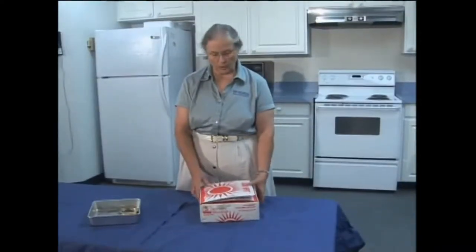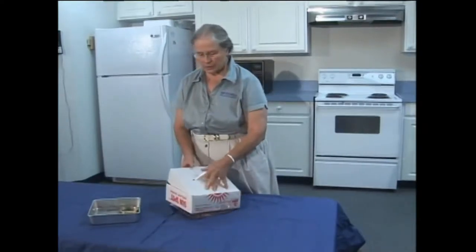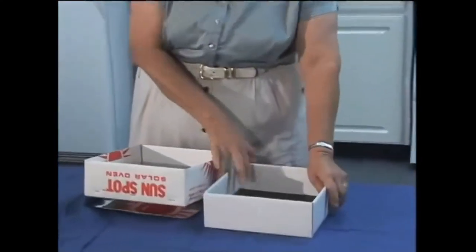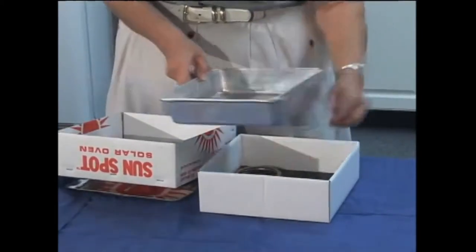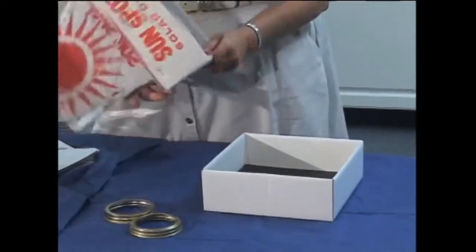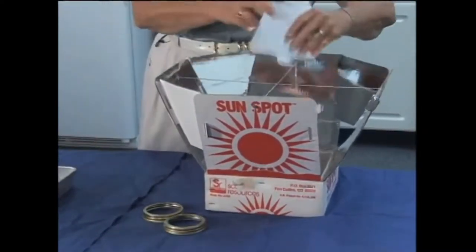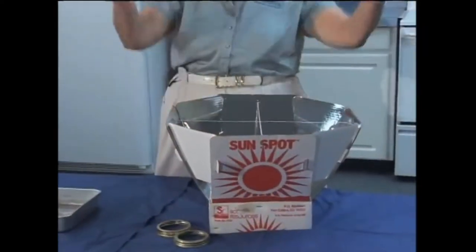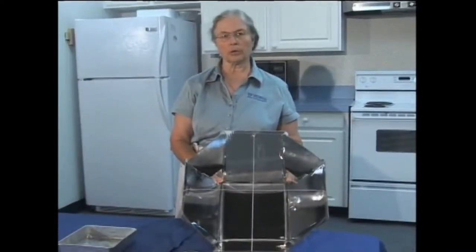This is another commercially available one. It's also very compact and the additional pieces fit inside. This is your cooking box. The problem I find with it is that it's very small — it's hard to find a pan that will actually fit in there. It comes with additional reflector parts that open up to give you a completely circular reflector system, but this one works best when the sun is pretty much directly overhead, and there are some limitations to how much you can put in it.